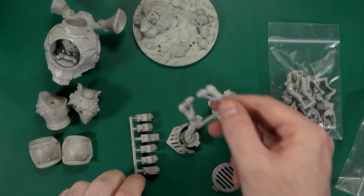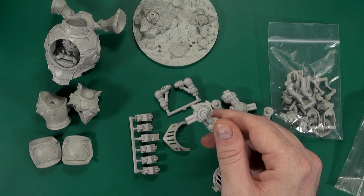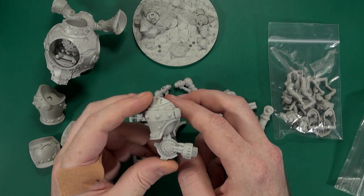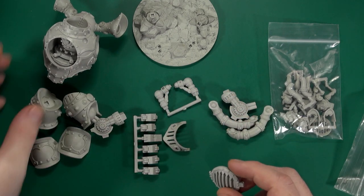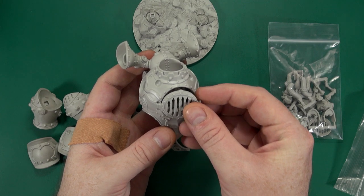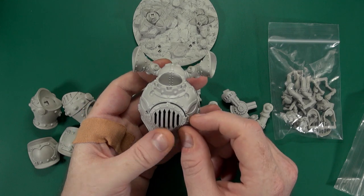We have various pipes and pistons and joints. That looks like it must be the arm. There are no instructions with this — there is a big picture on their website. There's a grill, and again the sprue gate will need to be cleaned there.